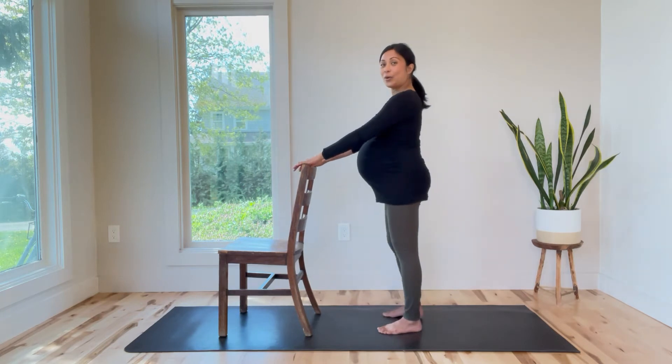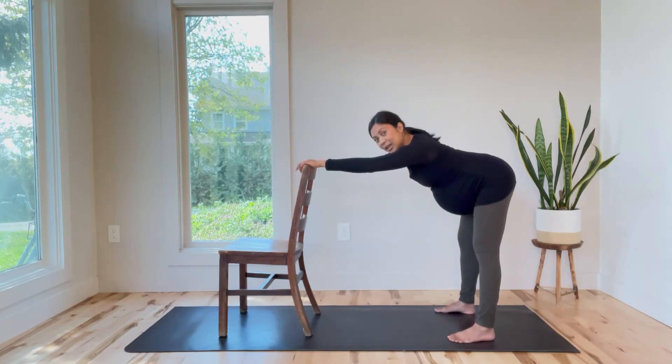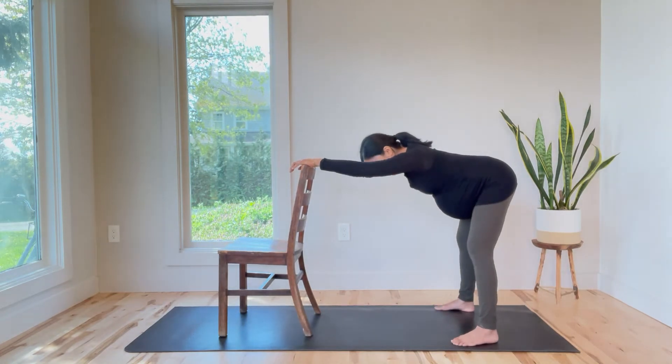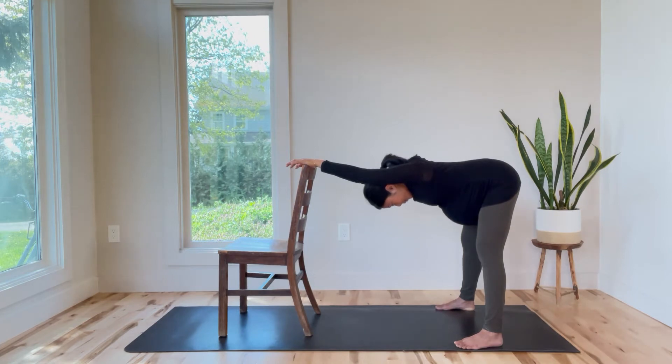I'm going to start by holding on to the back side of the chair and I'm going to send my hips back. I'm going to try to get this nice little shoulder stretch. So I'm opening my legs as wide as I need and I'm just going to stretch my hips back as I let my head go. You're going to find this nice opening in the shoulders. I'm just going to breathe here, taking a couple of breaths, filling my back and then exhale. Two more inhale, exhale, and last one deep breath in and exhale.